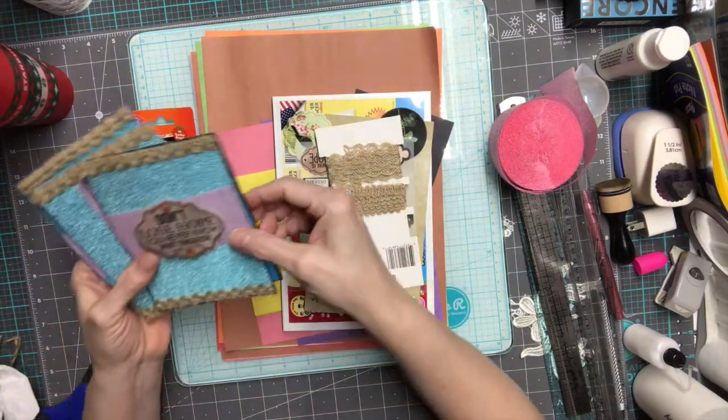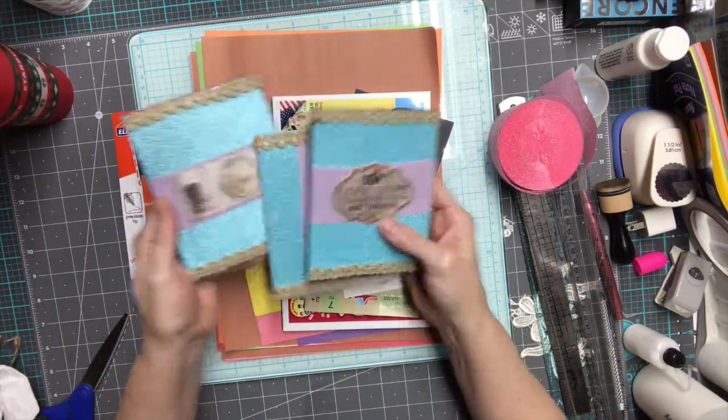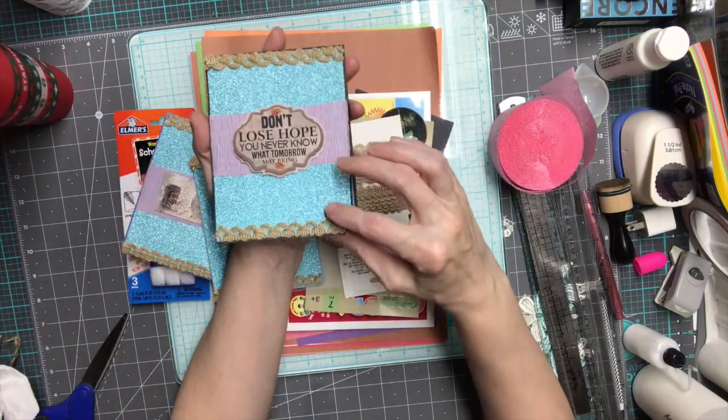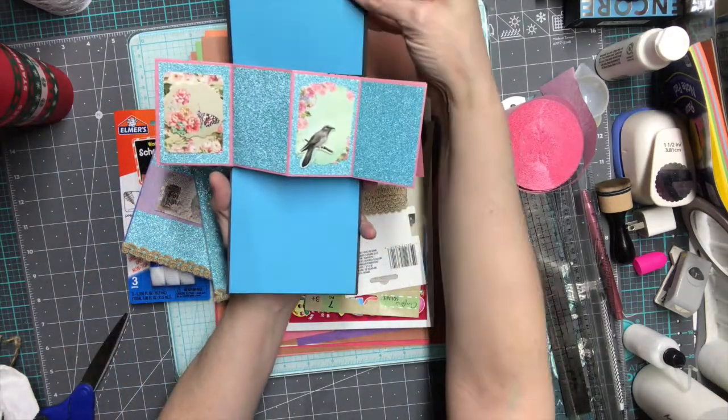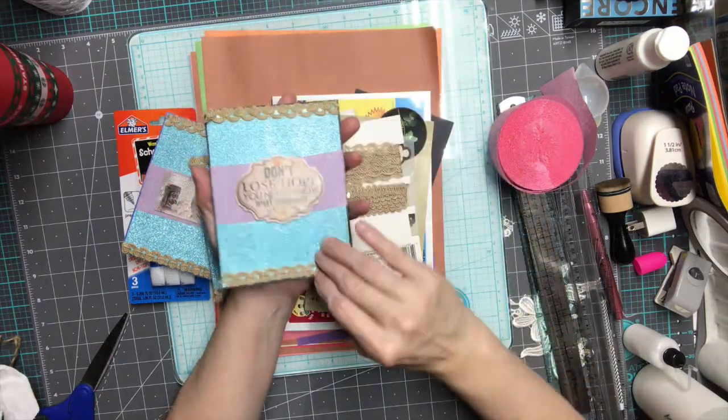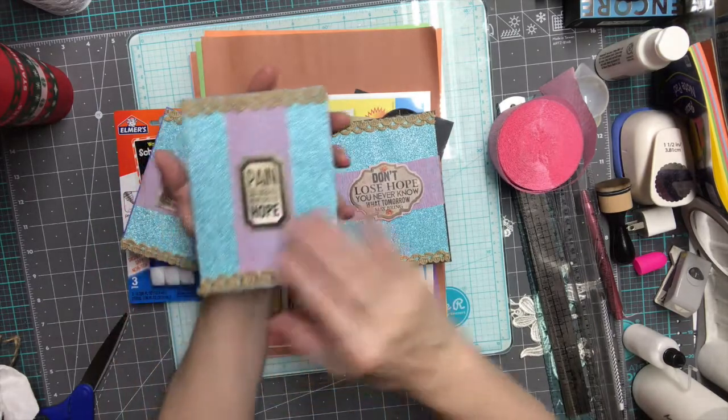I made these cards first. Inside they do a pop twist, and all three of them do that.